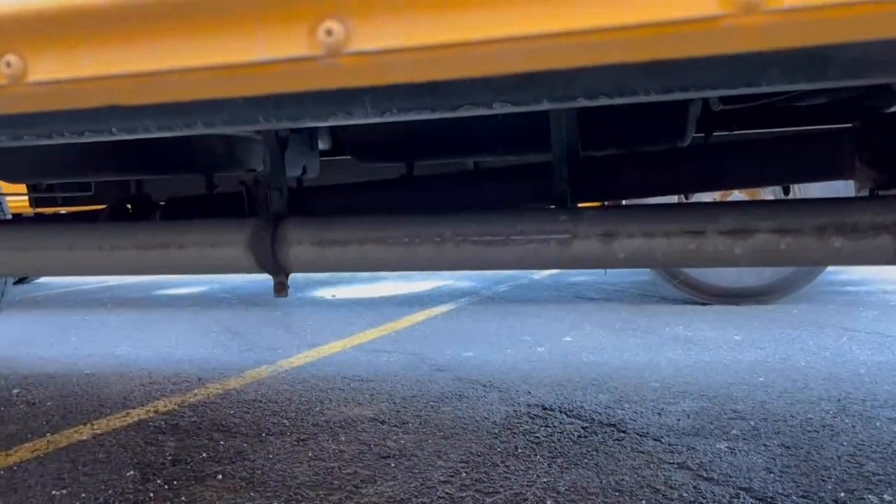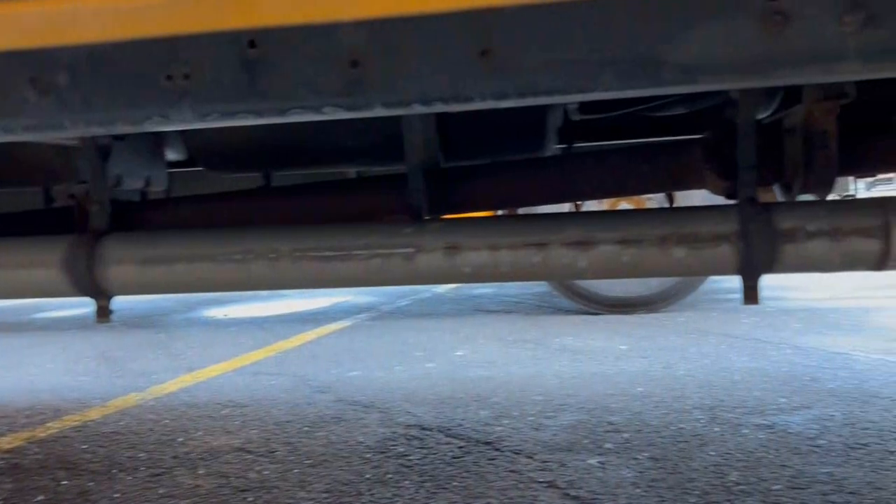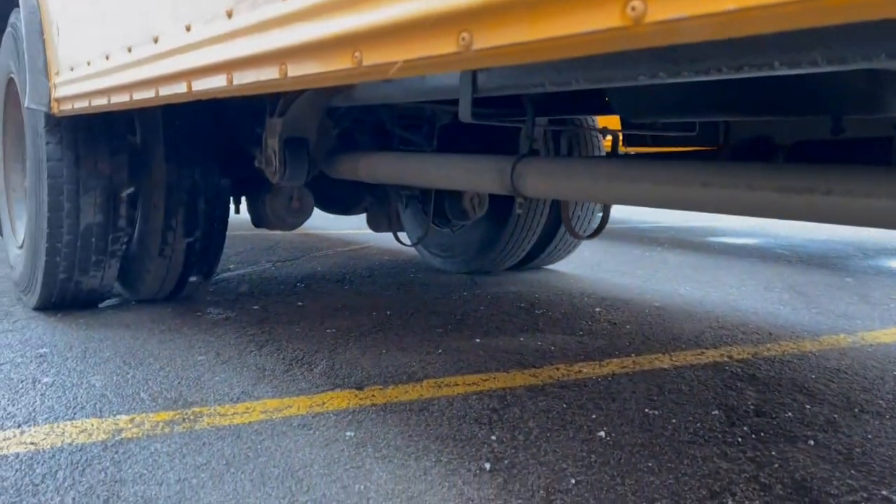We can see that our exhaust is secure, not leaking, and no damage that we can see. As we move around and look towards the back axle...